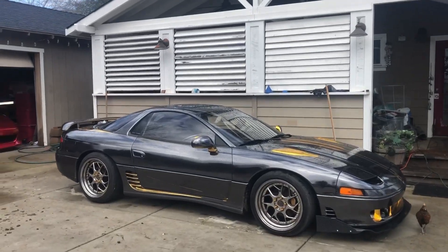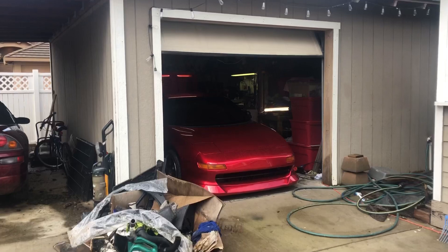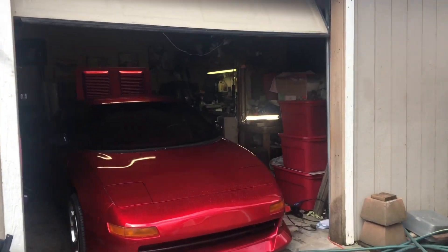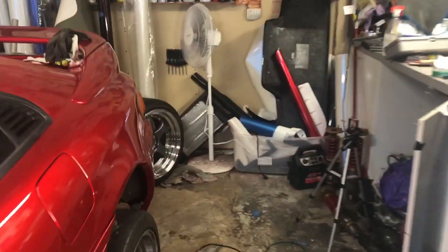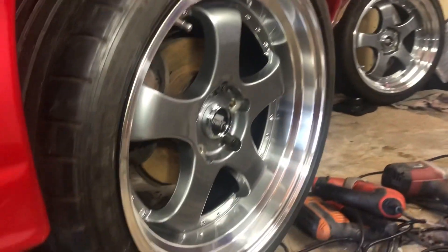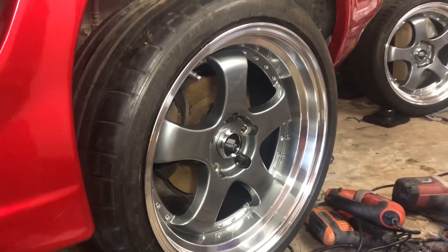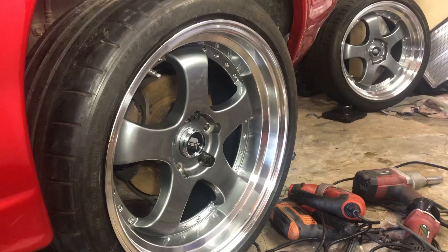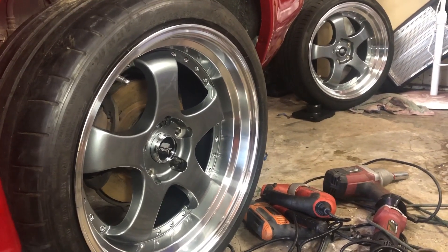Okay, so as of last night we have gotten the new wheels for the MR2. Let's go in here and have a look at them. Oh damn! Well, what do you guys think? Should we test fit these on the VR4 first, or just say screw it and let's do this?